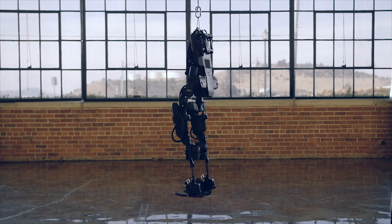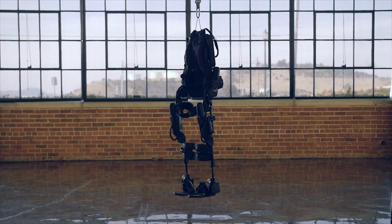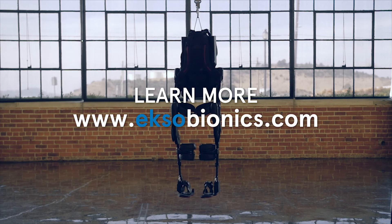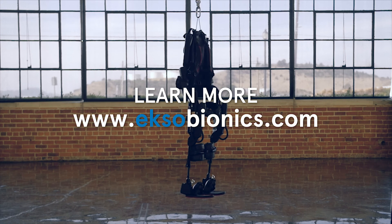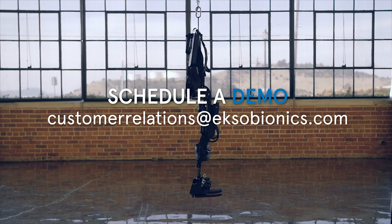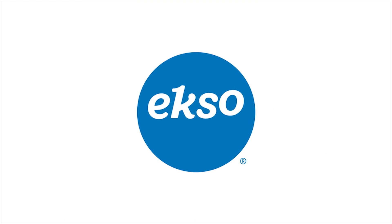We've only just scratched the surface of the versatility and capability of this dynamic gait retraining tool. To learn more about what the EXO-GT can do, visit exobionics.com and schedule a demo by reaching out to customer relations. Take the next step with us.